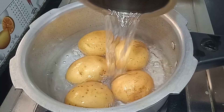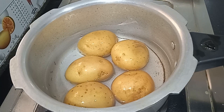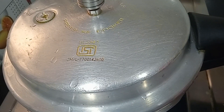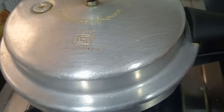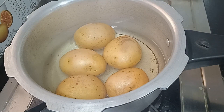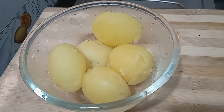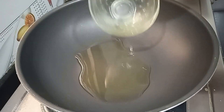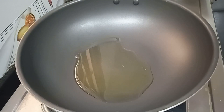Add water to the pressure cooker. The pressure cooker is ready. Let's cut the potato in the middle and cut it into medium size pieces.